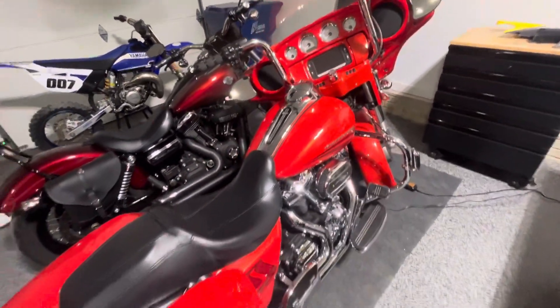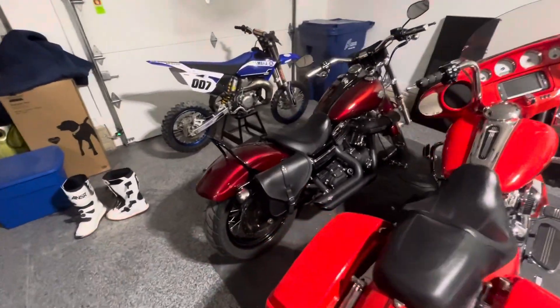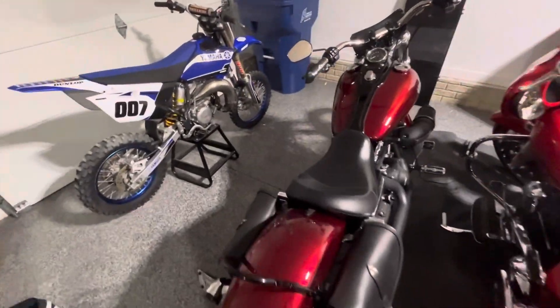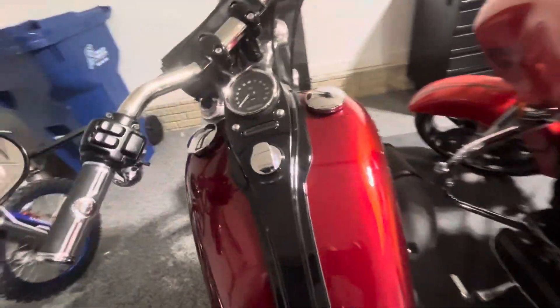It's only got about 10,000 miles on it. This is the '16 Wide Glide — you can see the ghost flames in that.